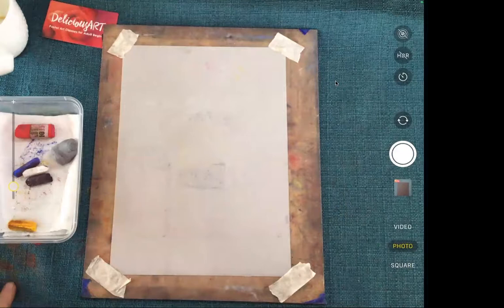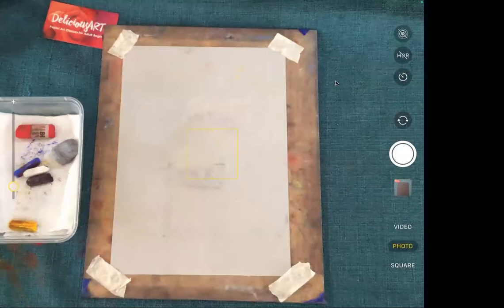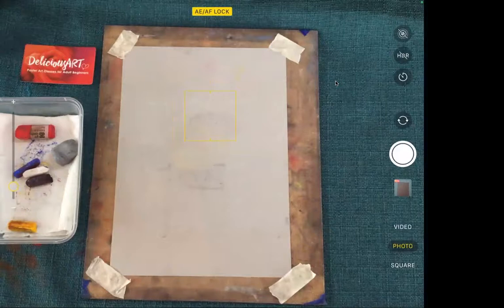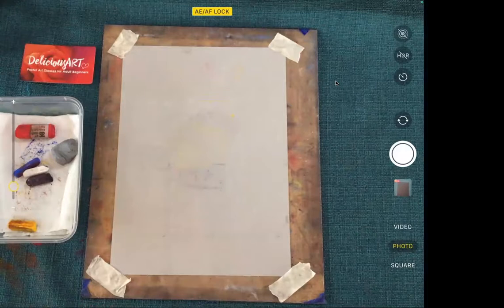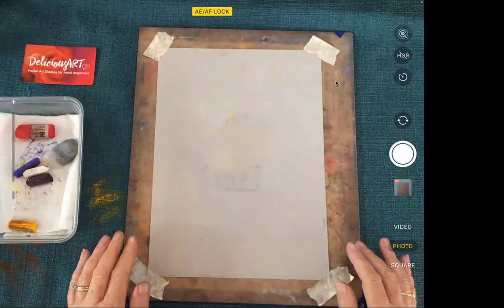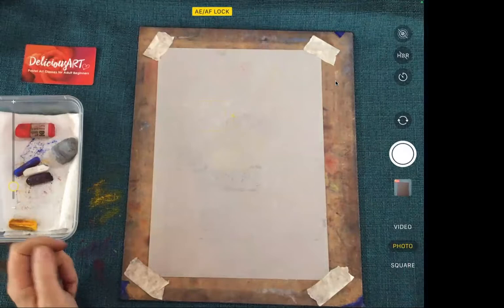You can see my paper on my board right there — I might flip that around because we're working in portrait shape today. I've got my pastels next to me in a small container. I like to keep my pastels separate when doing a little project like this, so I'm not fishing around in my bigger set. I'll just adjust the focus so it doesn't keep jumping around.